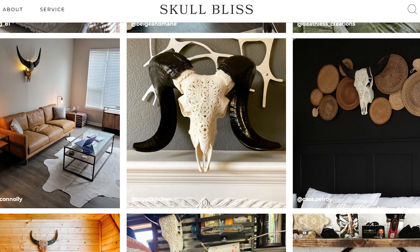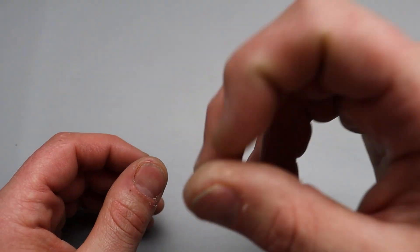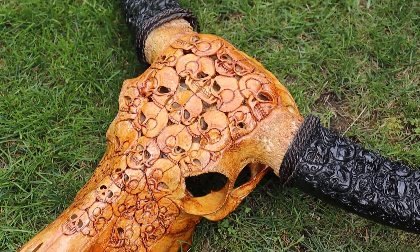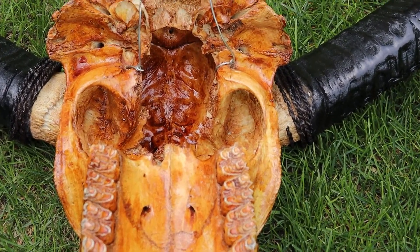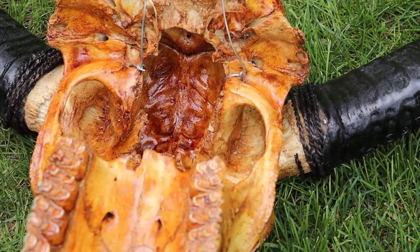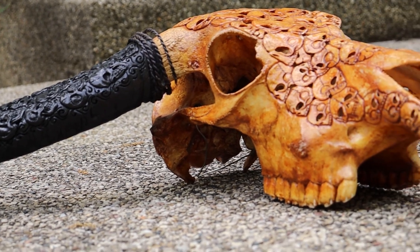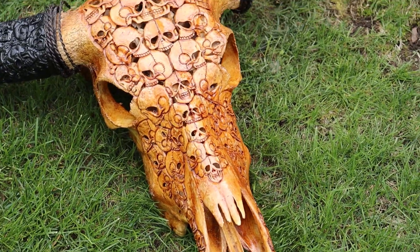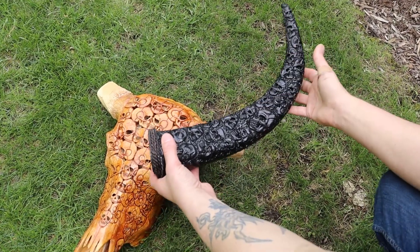I really wanted the ram one, but I really wanted the buffalo too. In the end, I wound up picking the buffalo skull with the skulls carved into it — I thought that was a really cool design. I wanted a specific finish, somewhat of an antiqued finish so it looked very natural — a real natural-looking skull with the black horns and the skulls carved on the black horns. I found that exact design and it looks incredible. The horns do come separated, so you just slip them on. It's really easy, no problem at all.